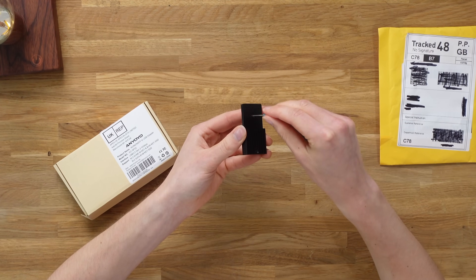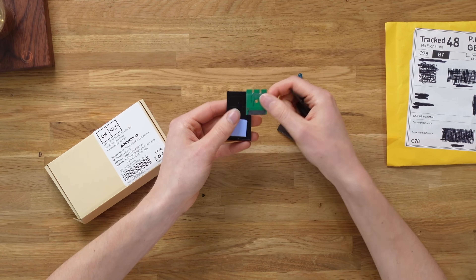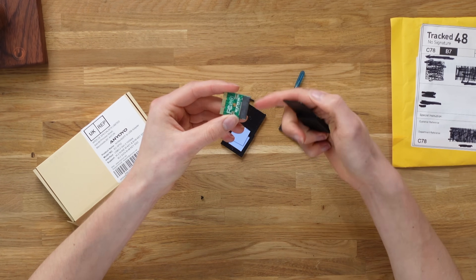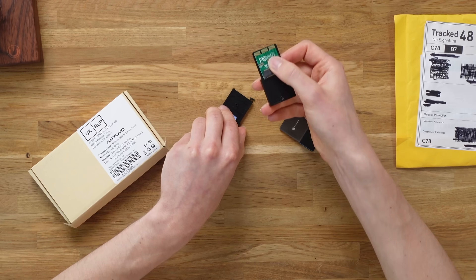So inside of this actual drive is basically a blank casement. In here, we'll have a place for us to plug in our NVMe SSD. So this will basically plug in here and then that will plug into our Xbox.